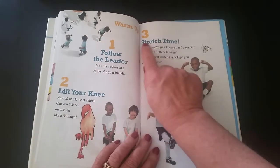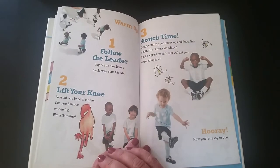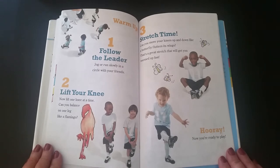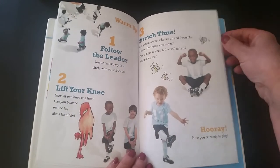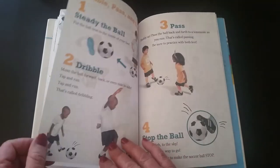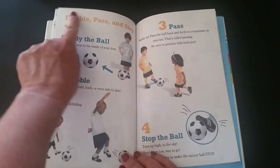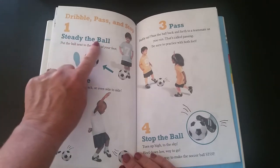Number three: stretch time — can you move your knees up and down like a butterfly flutters its wings? That's a great stretch that will get you warmed up fast. Hurray, now you're ready to play! Here we learn how to dribble, pass, and stop.